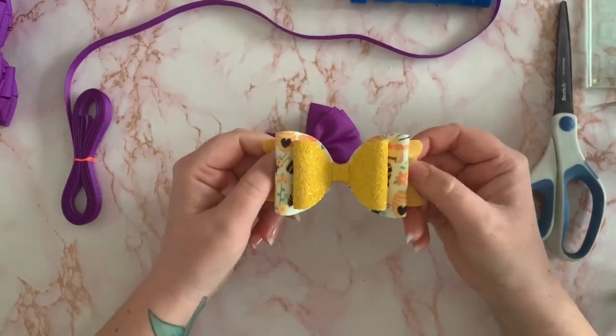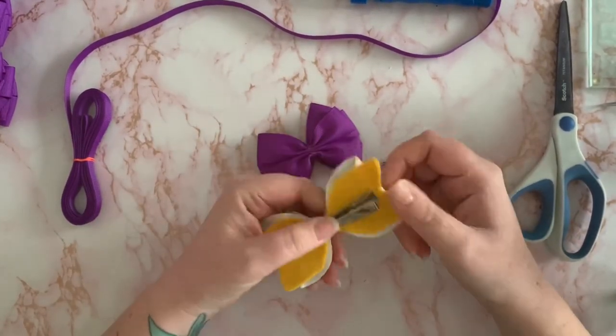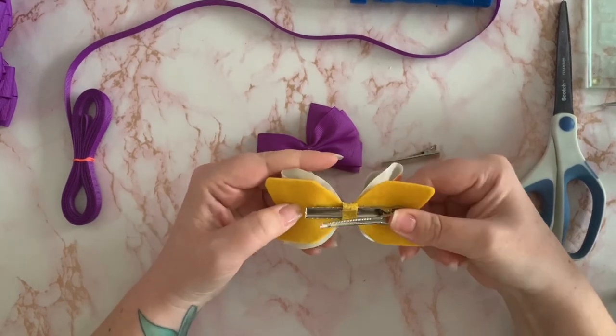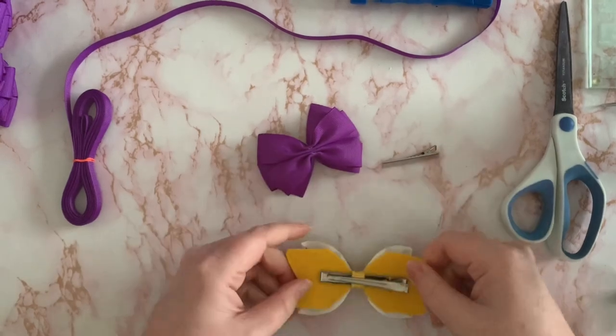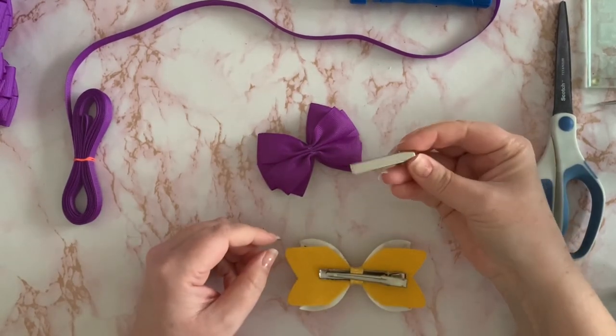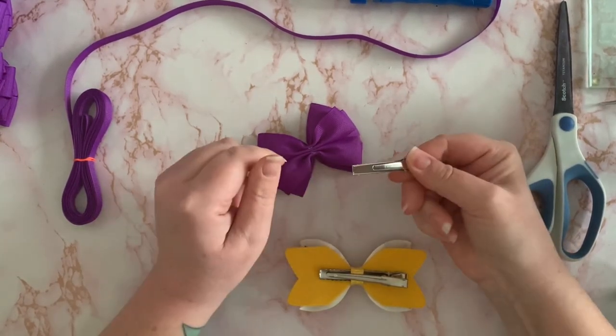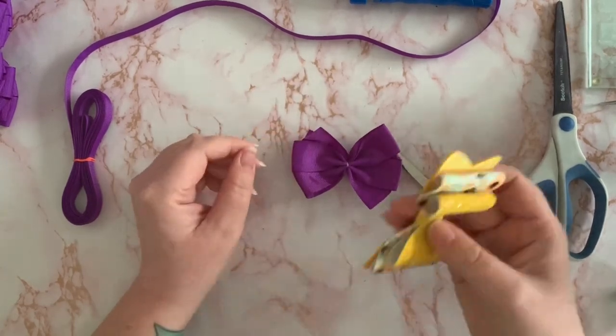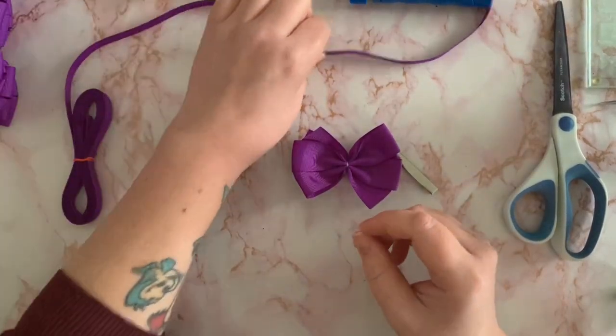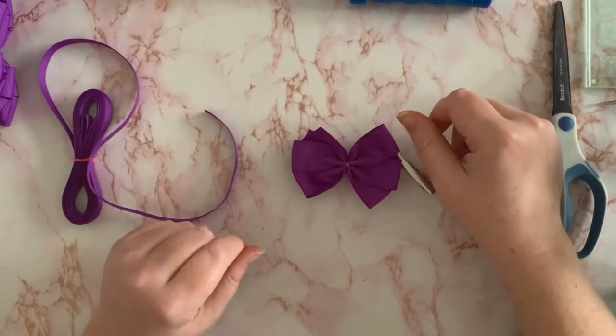Here is one of my glitter tiaras bows and it has the clip on the back. This is a 65 millimeter alligator clip, but today I'm going to show you how to add a 45 millimeter alligator clip to a ribbon bow. It's the exact same method every time — you're just using a different type of fabric, material, or ribbon.